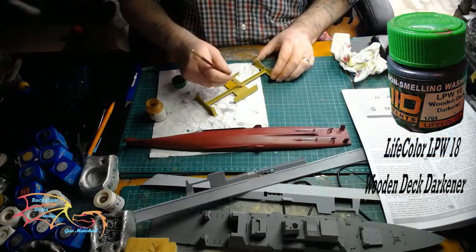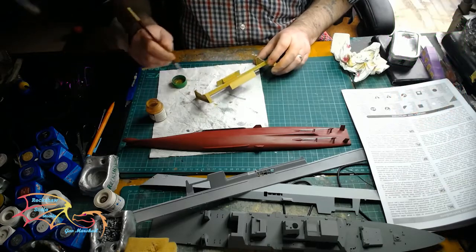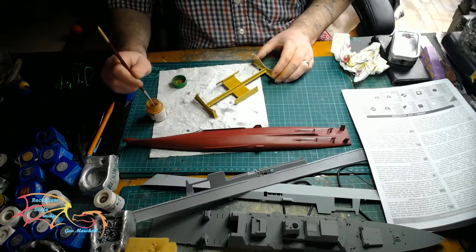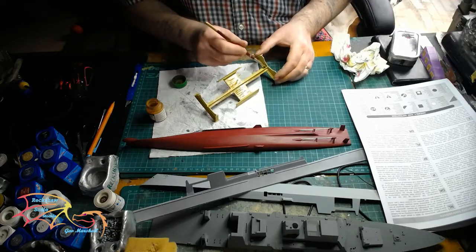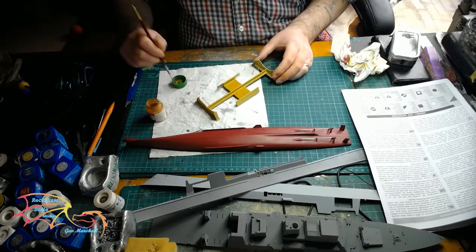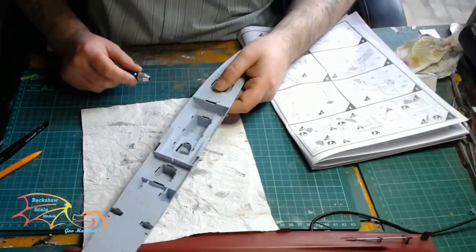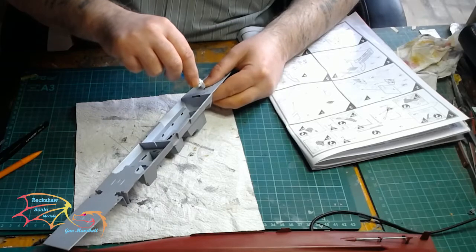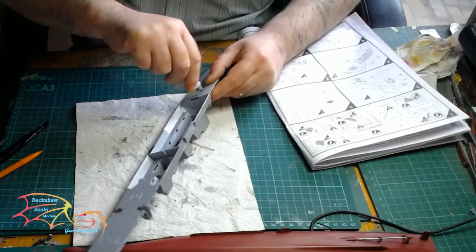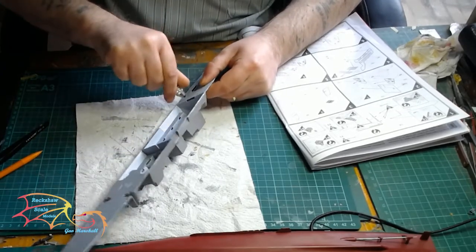Then I went over it with Life Colour LCW18 Wooden Deck Darker, so it gives a wood effect on the stand. It's not a great effect on something that's bulky, but if you paint it in a streak sort of mode it does look like a wooden grain. Depending on the delivery system you're going to use for this part, it will depend on what holes you have to drill — there are basically two launchers that go here, and you can have them in single or in a batch of four.